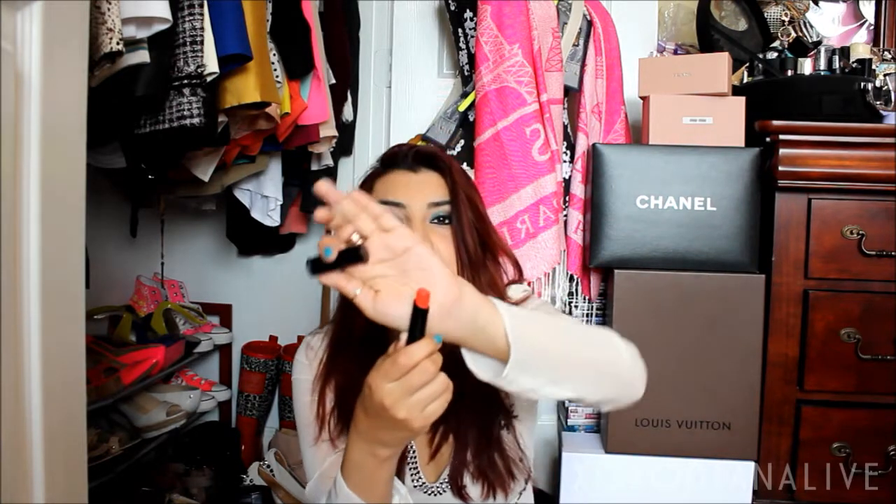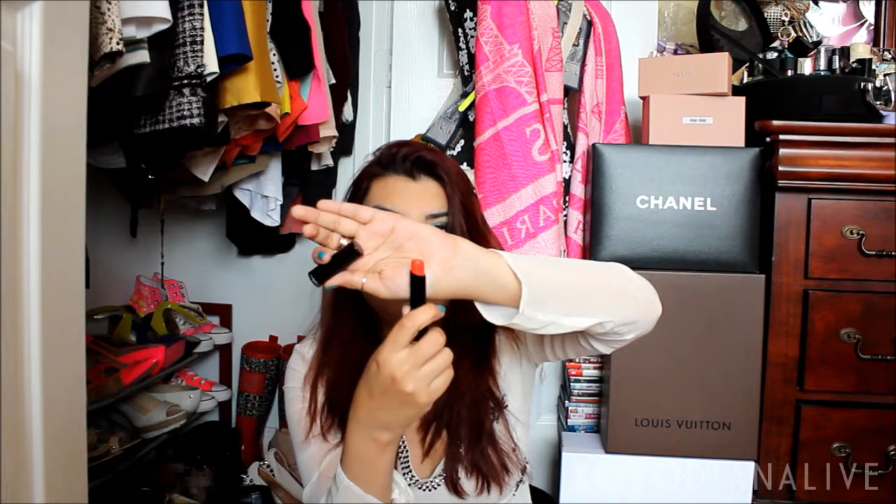I have another MAC lipstick — this is the Sheen Supreme in Korean Candy. It's an orange lipstick. I wanted an orange lipstick and got this one. I bought it when I had black hair and it looked really nice then. Now I have red hair and it doesn't stand out the same way. I think my next hair color might go back to black — I'm kind of over the red.